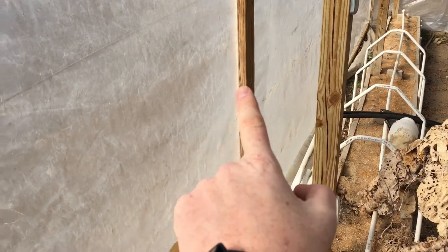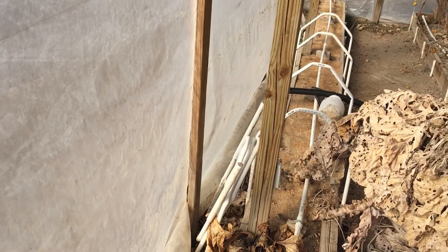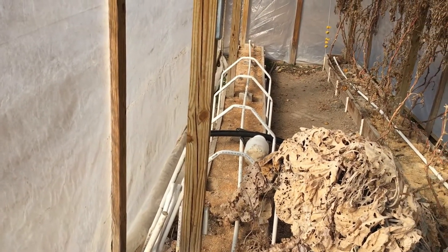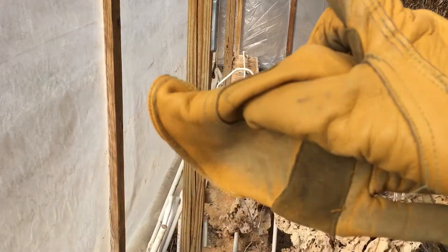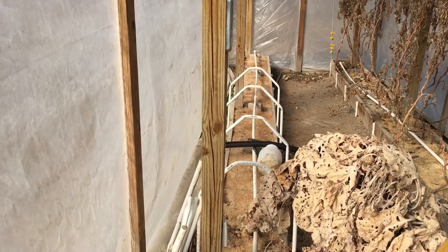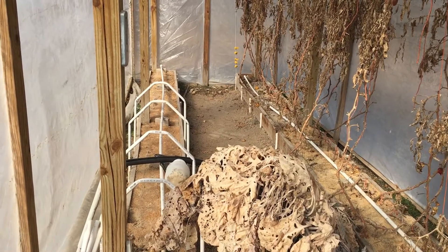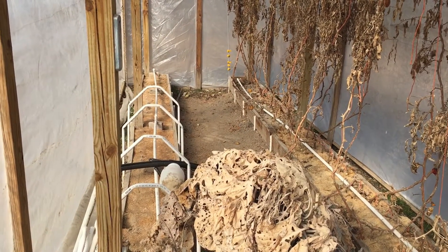These two-by-fours on the outside of my building are buried about a foot and a half into the ground, and they were added on afterwards. This curtain is 30 feet long, and in the wind, it was really shaking and working the plastic — I was afraid it was going to tear. I added these two-by-fours and was able to screw through the plastic into them using ripped deck board. Instead of one 30-foot piece of plastic, it gave me three 10-foot pieces, reducing the wind pressure and helping the plastic last longer.